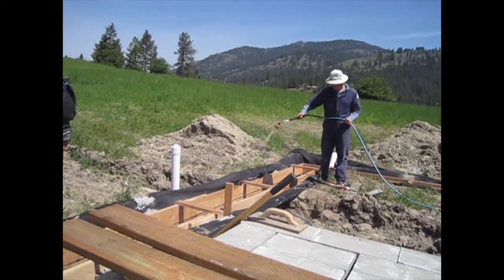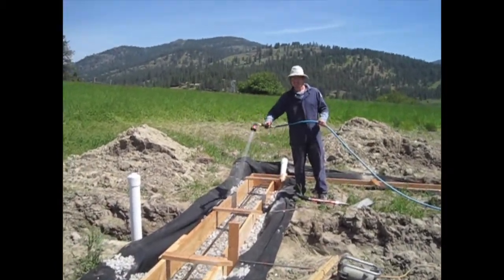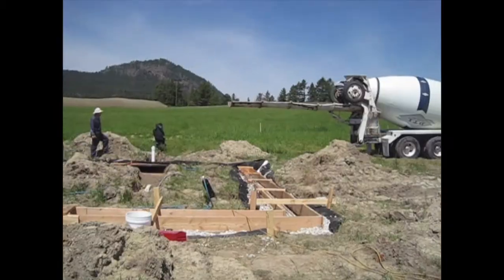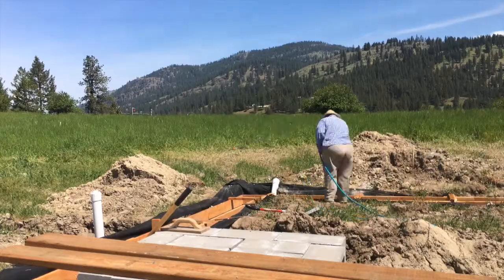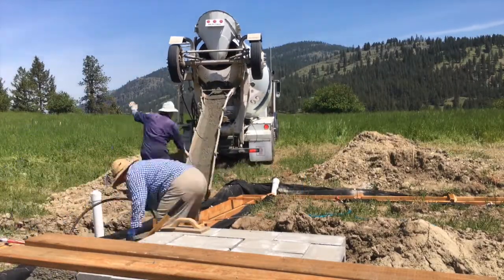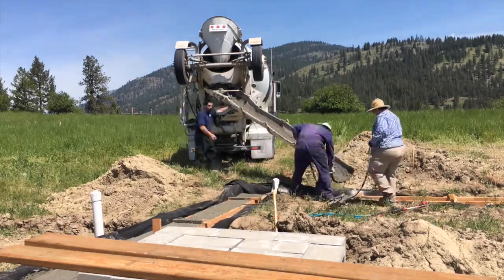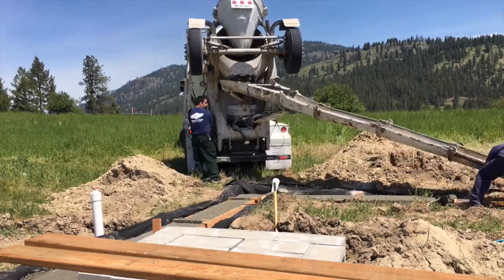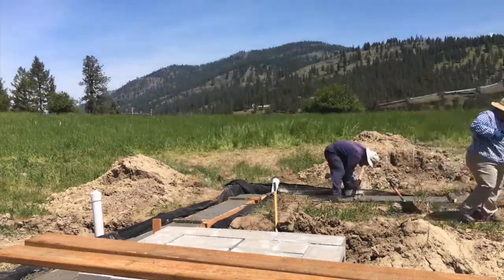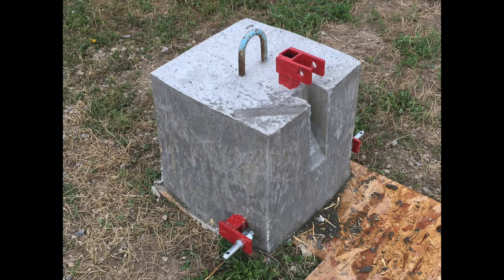Today is May 30th and we are working on our footer. Stacy is spraying down our forms and the concrete truck is coming. The concrete pour went really well — thankfully it was a pretty narrow form and it was easy to level out and pour. Another thing Stacy framed up, in case we had excess concrete, was a weight for the tractor, and that turned out very well.